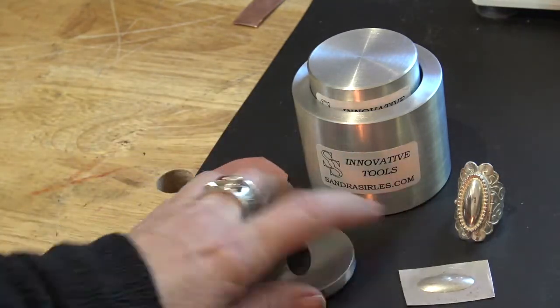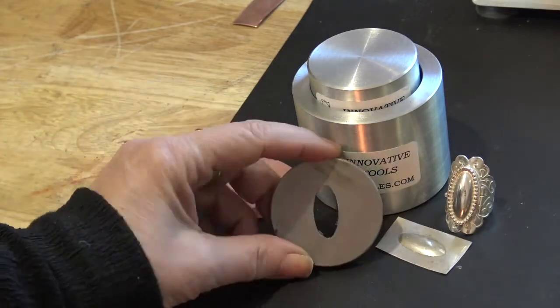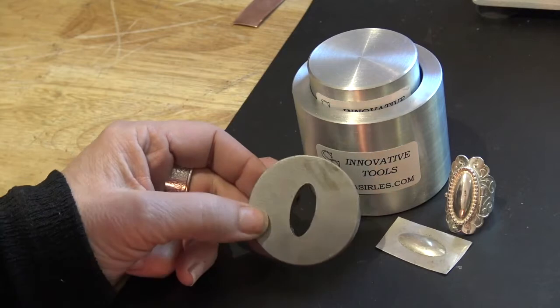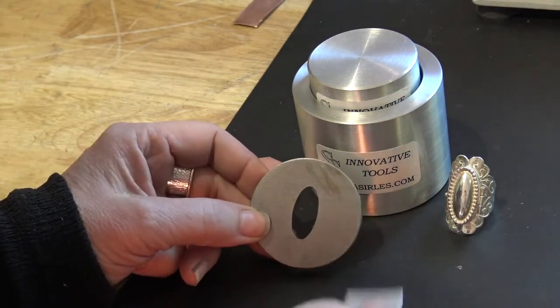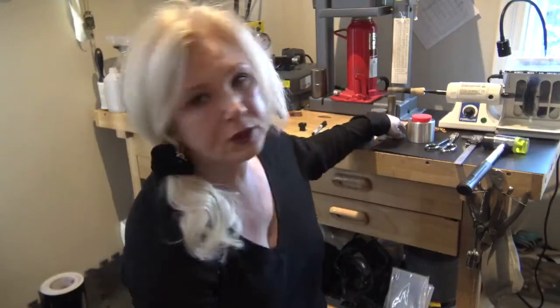I got about a three-millimeter dome on that little piece for my ring. So that's what I'm going to teach you today — just how to use this little containment kit to make a really nice silhouette pressing. Let me show you how I do it.